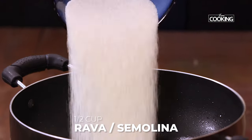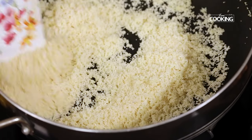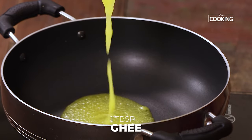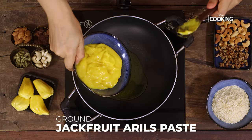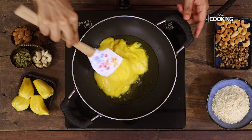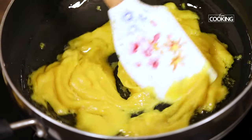Now to the same kadai I am adding about half a cup of suji rava, that is semolina, and roasting it slightly. Keep the roasted rava aside and add another tbsp of ghee to the kadai. To this I am adding the ground jackfruit aril paste and I am going to sauté this in ghee for a while. Doing this enhances the flavour of the kesari.